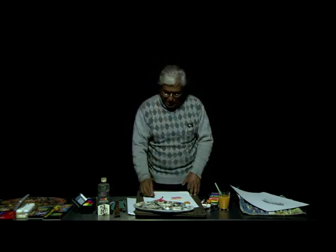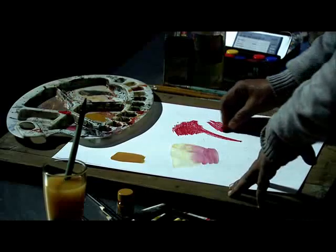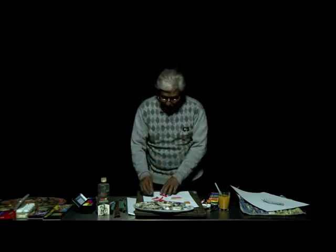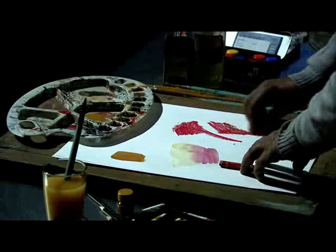Degas used this technique in his works. Now I will try to use this on the paper. See here the color — you are just rubbing it on the paper and retaining the linear quality, working with this particular medium.